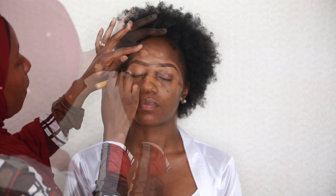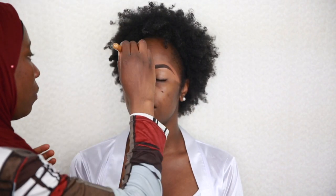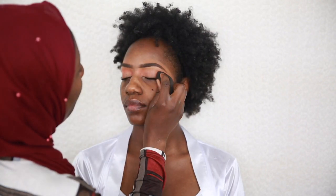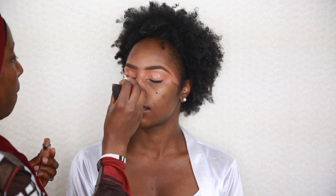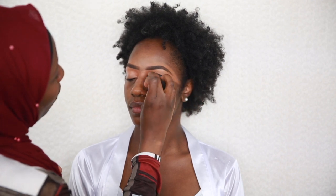I went on to blend out the excess concealer around the eyes. After that I decided to color correct the eye area because it's a bit darker than the rest of the face, so I'm using my orange corrector. I blend it all out and apply a little light concealer over it.